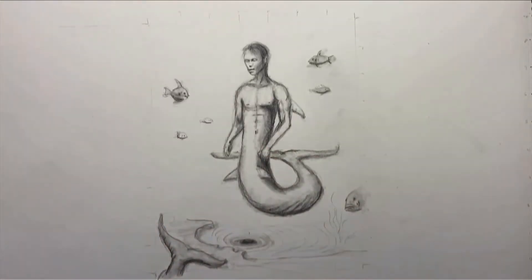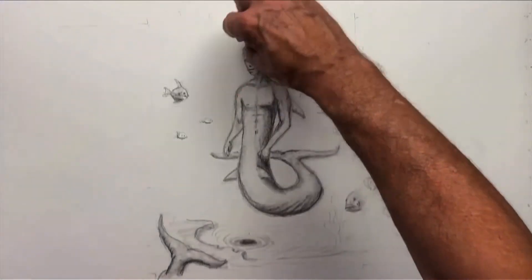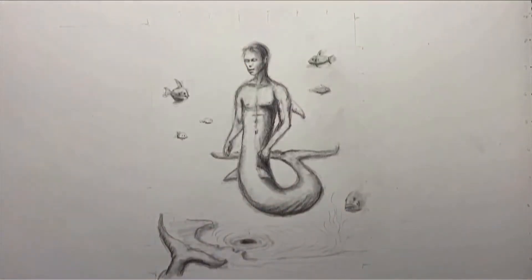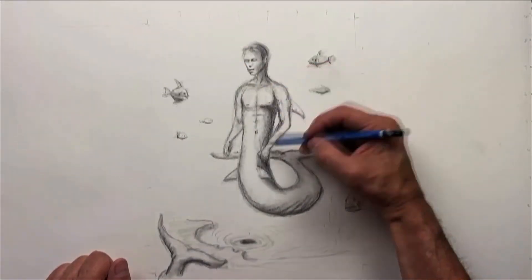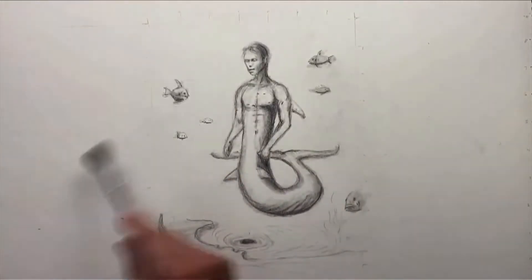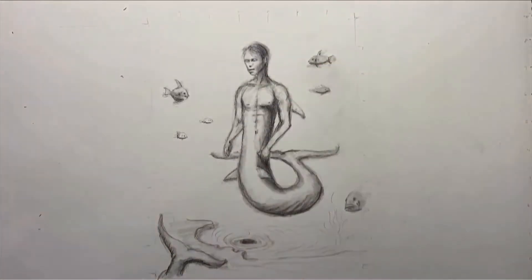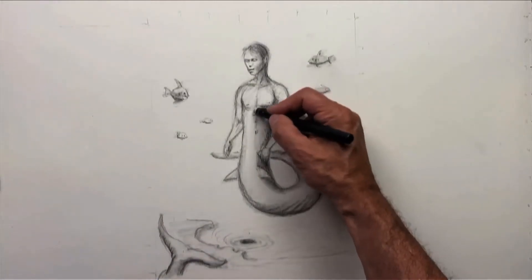Here we have some fish on the side. We're still erasing a lot because at the beginning I don't like to get too dark — even though we do have some dark areas already. I'm not using too much white yet. It's just going to be darkening with pencil, and then I use this brush to get rid of eraser debris.